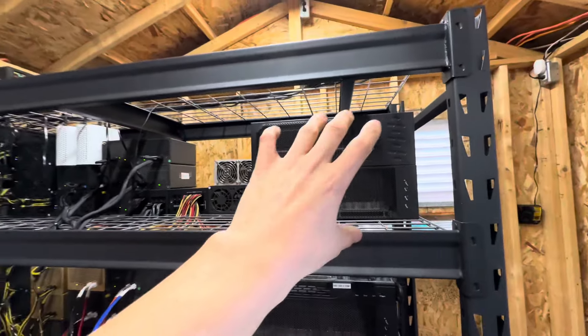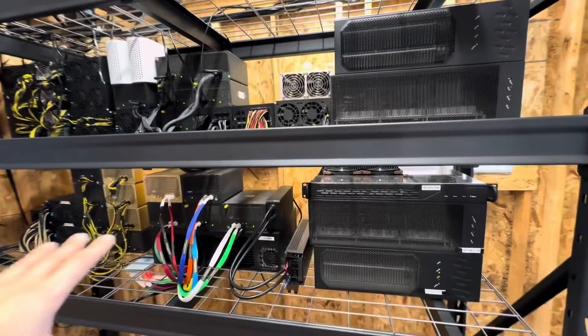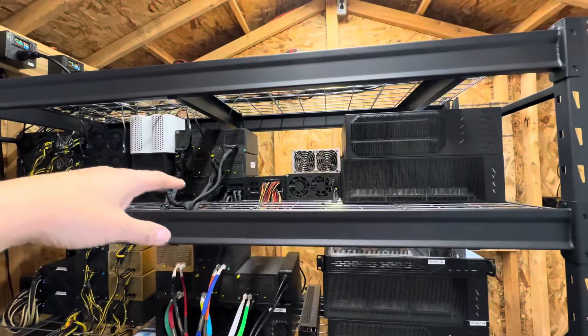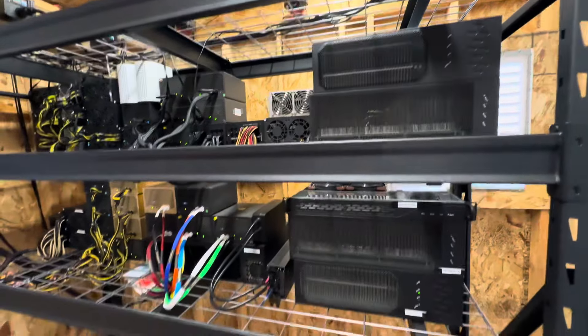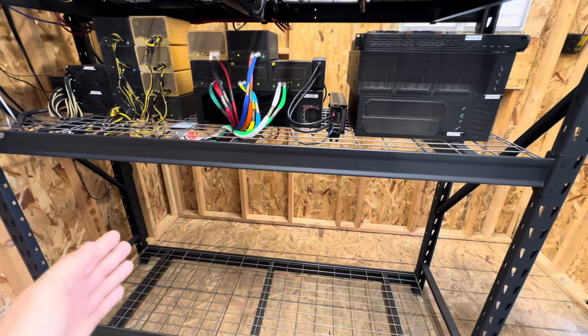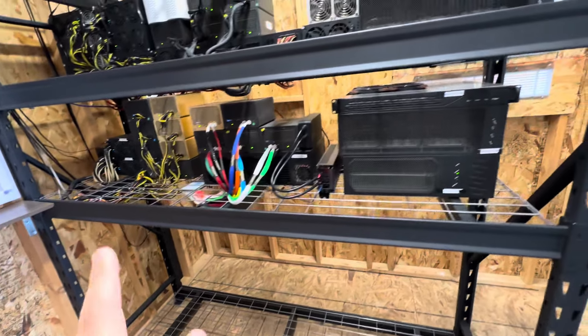That will cap off the circuit for power — this one's using 24 amps and this one will also be using 24 amps. Once we get these four units up and going, we have basically the bottom row here which we're going to be trying to fill up with GPUs.